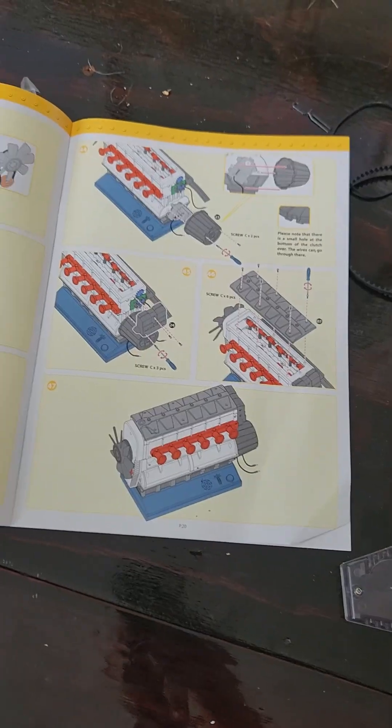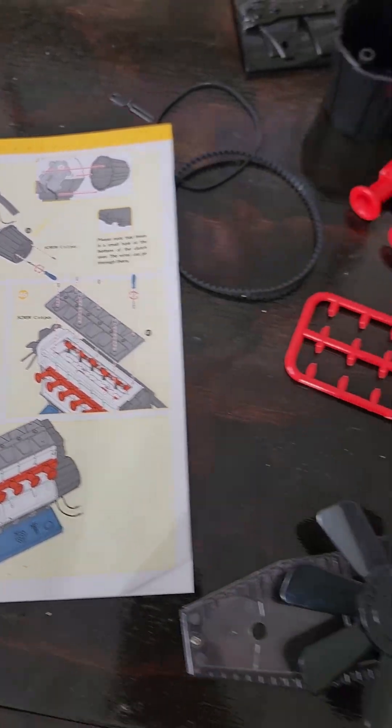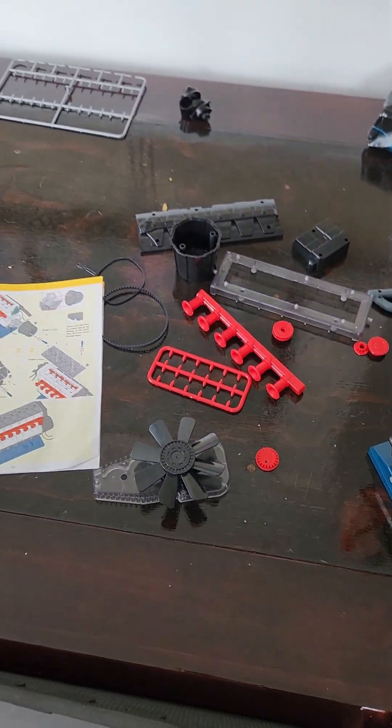The instruction booklet goes up to 47 illustrations. We'll come back to you guys when we're nearly finished.